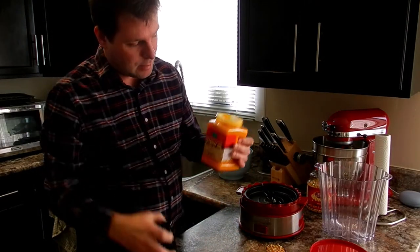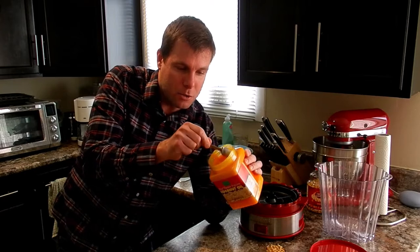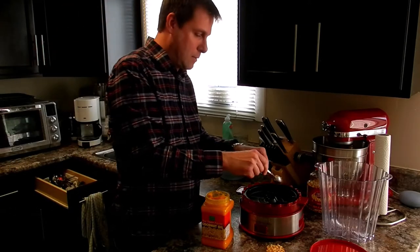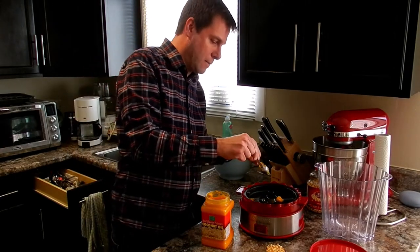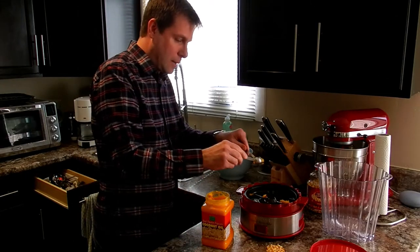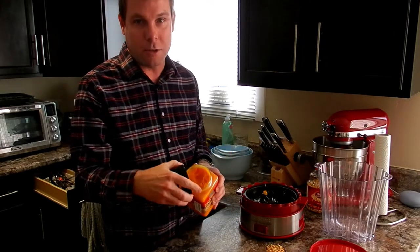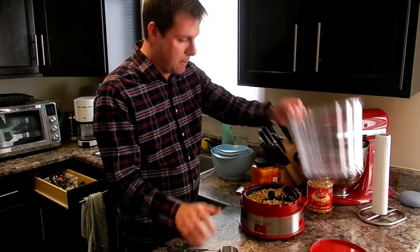This is theater style coconut oil. You can use regular coconut oil or maybe some sunflower oil, which would work fine. I'm using two teaspoons — guesstimated teaspoons here. The theater one comes with beta carotene in it. That's what gives it this orange color, and that's what you see when you go to the theater. Now we're going to pop this over and get it started.